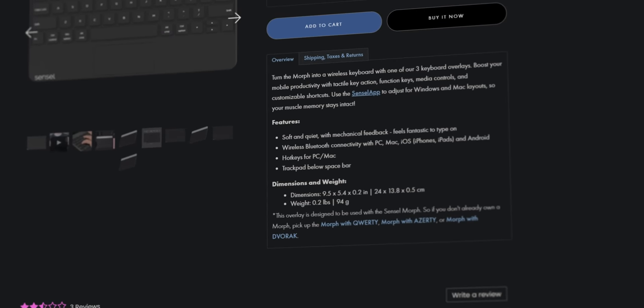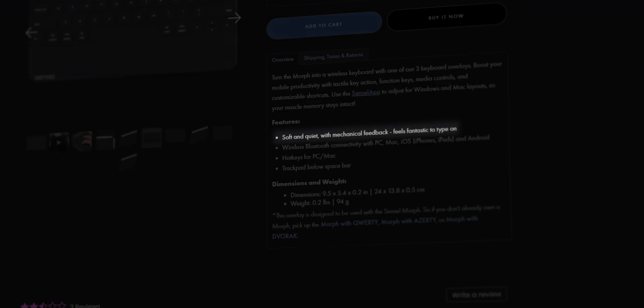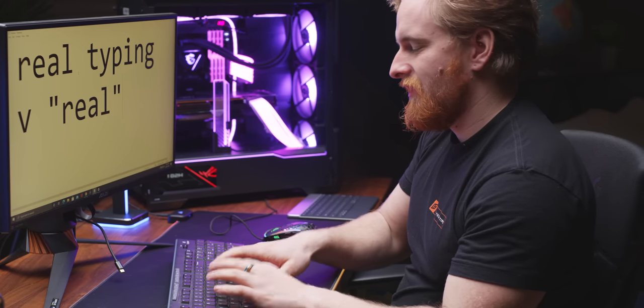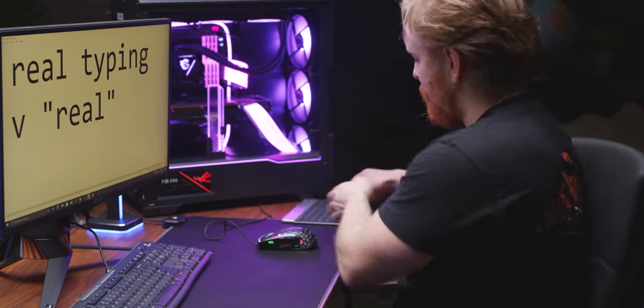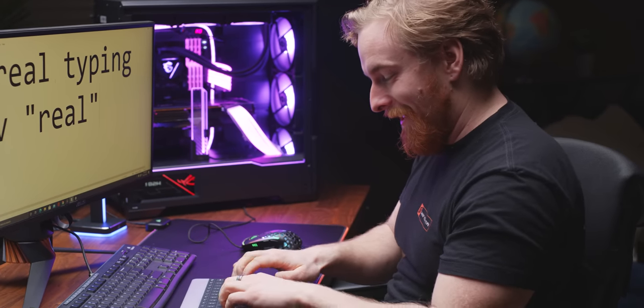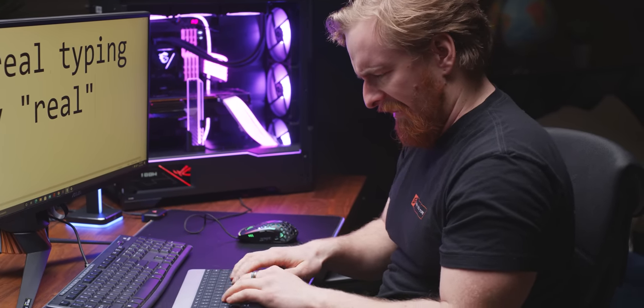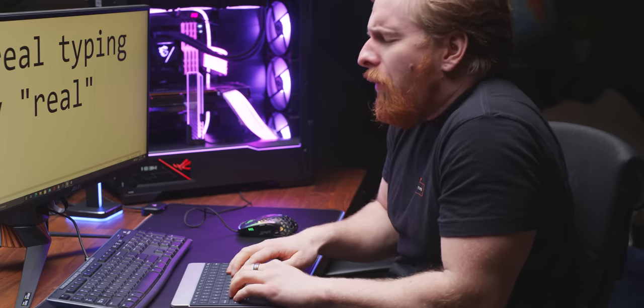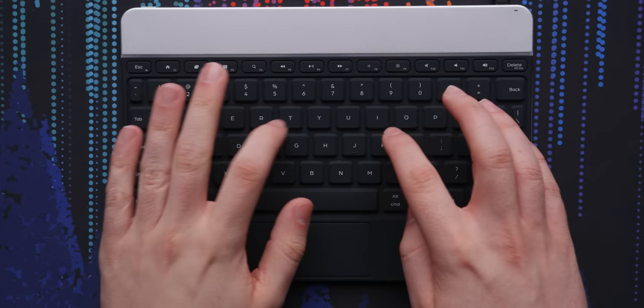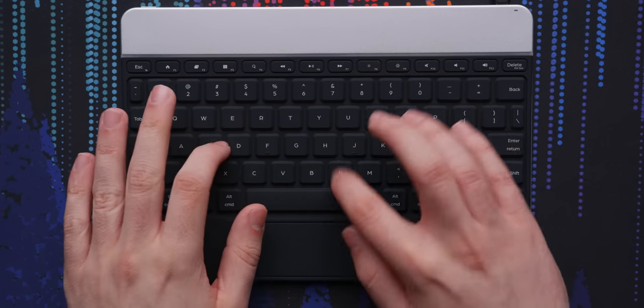Which brings us to the tactile keyboard overlay, which Sensyl describes as feeling fantastic to type on and offering mechanical feedback. I would say that I agree with those statements — but only if I had never felt a keyboard before. I have pulled keyboards out of e-waste bins that offered a noticeably better typing experience than the Morph's keyboard overlay. It's mushy and unsatisfying at best, and at its worst it misses keystrokes entirely.